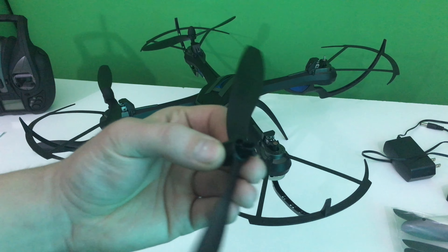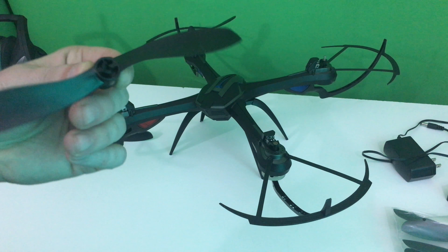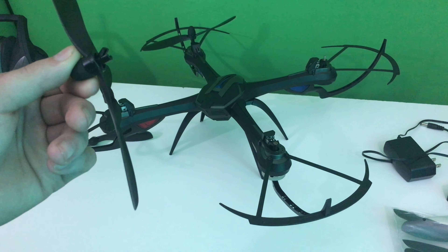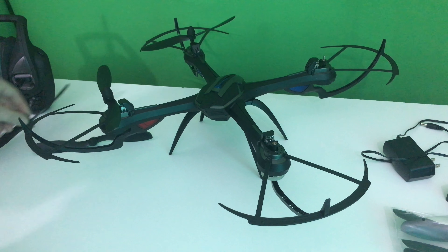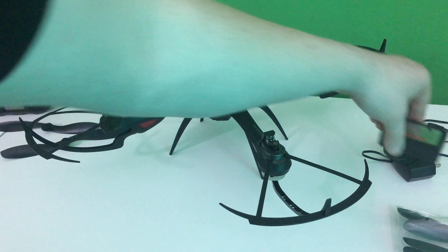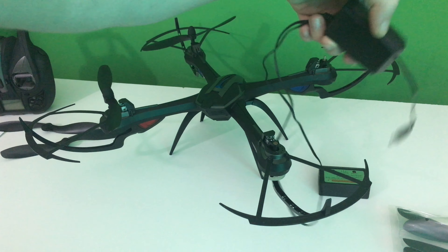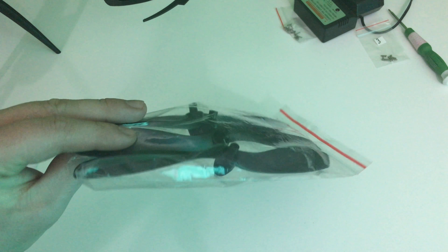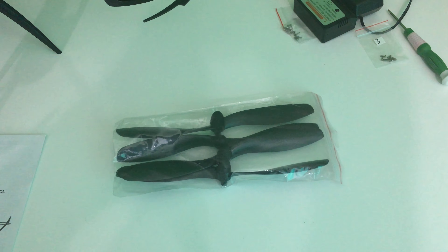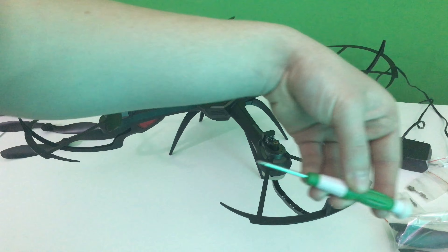Here's the snapped propeller. This is everything that came in the box: over here is the charger and the cord, it comes with an extra set of propellers, the screws, and the screwdriver.